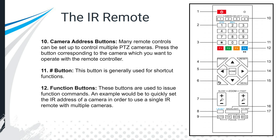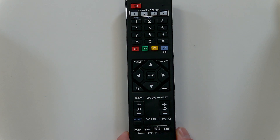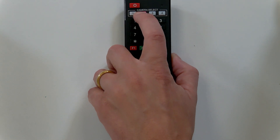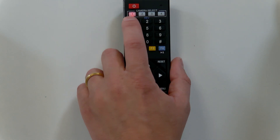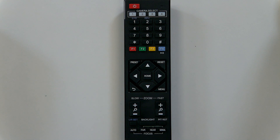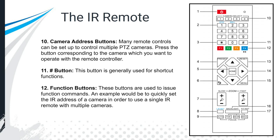At the top of the remote are the camera address buttons. Many remote controls can control multiple PTZ cameras. You can see these top camera select buttons — when you hit one, it lights up slightly, indicating which camera you're controlling. To set that up you need to go into the camera settings. This lets you easily control two, three, or four cameras with a single remote, which is useful on a budget or without a joystick.